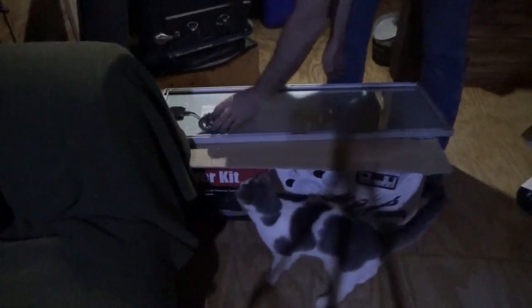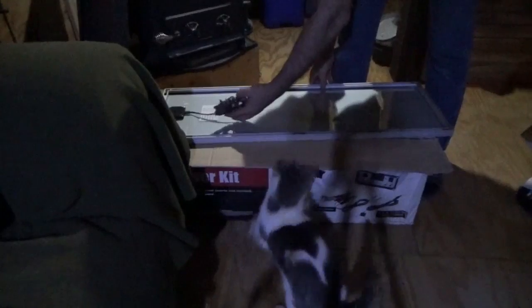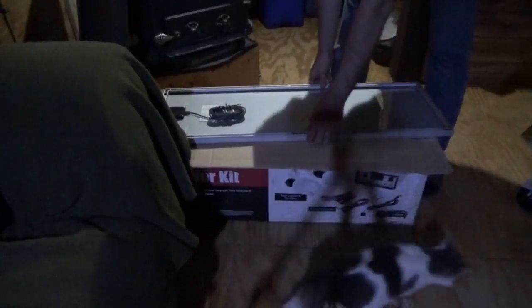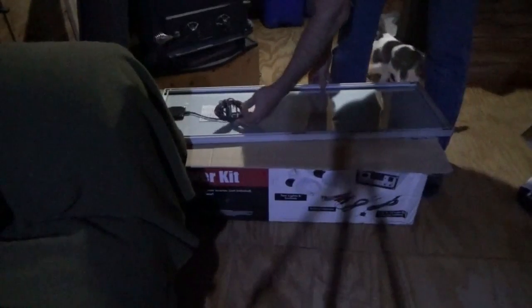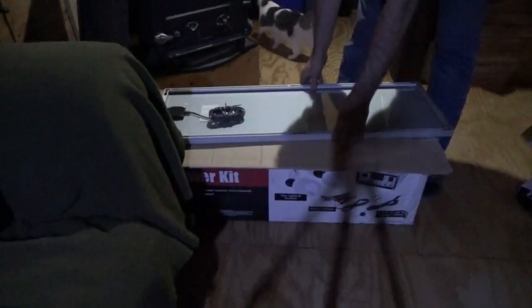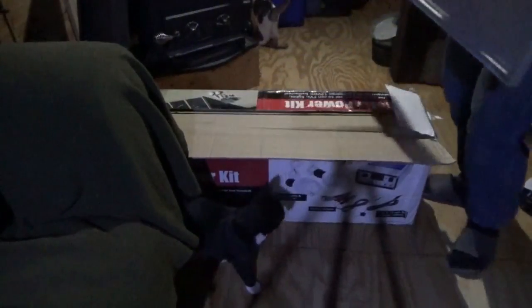It's got screw terminals that go to the charge controller. It's actually a different setup from the way they make them now. I'm going to pull all the panels out first and then start working on the framing.